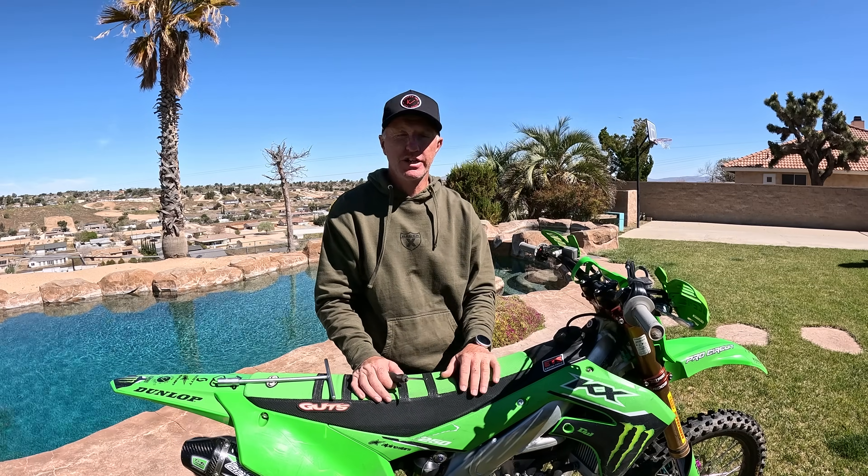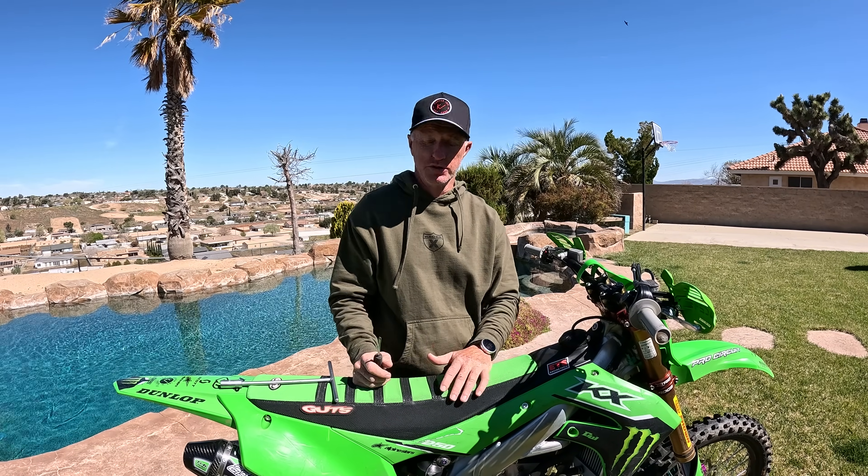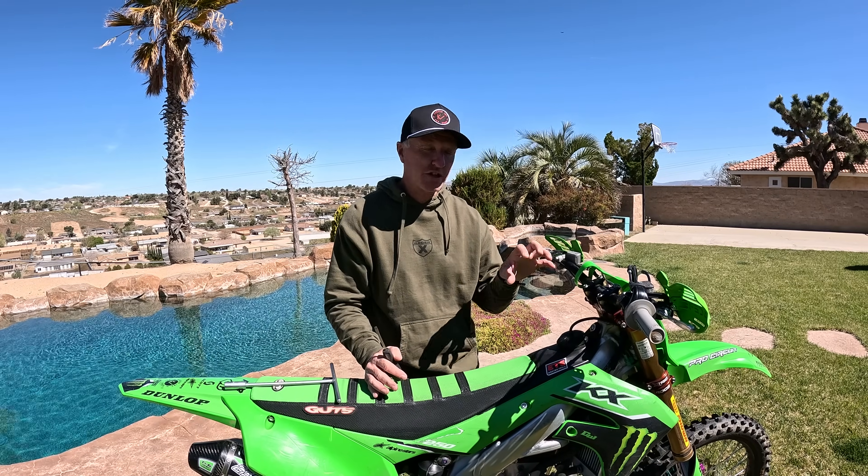Sag — check your sag before you get to the track. Get your gear on, make sure you're fully geared, have someone check it for you. If you're in a rush at the track, do it at home. Get geared up in your garage, have your wife, your son, whoever — measure you on the bike. Make sure you're at the recommended sag reading that the OEM manual tells you. That is first and foremost: have your sag checked, make sure your clickers are right, and then you can go to the track.